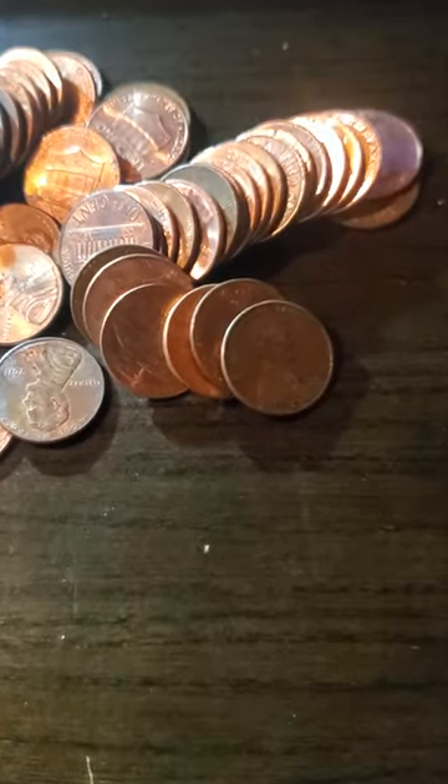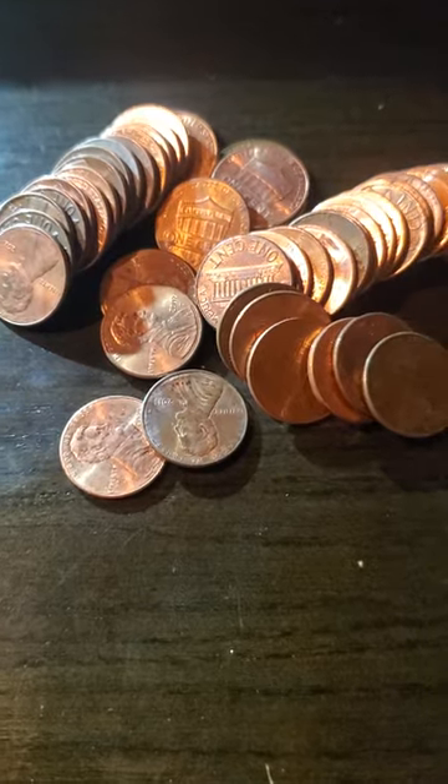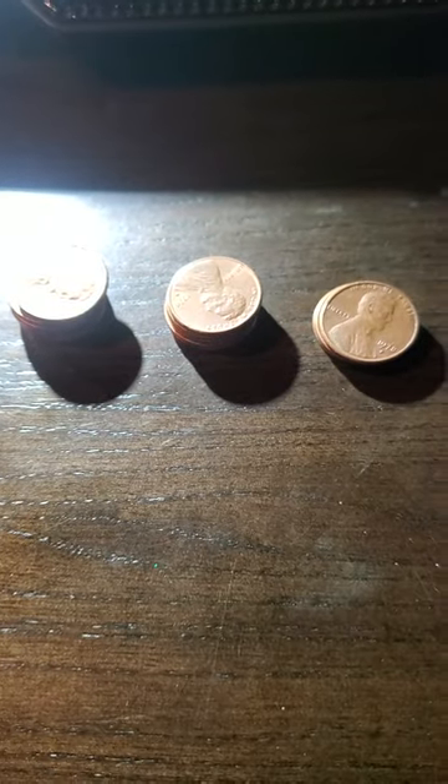Hello my YouTube peeps! I had to do a quick roll of pennies before I show you my treasure hunting at the Great Salt Lake. It's a good video and I think you'll enjoy it, so stick with me. I'll do that roll of pennies super fast — got these three stacks of coins and I know one of them is a wheat penny.